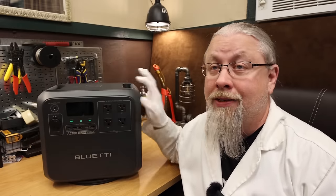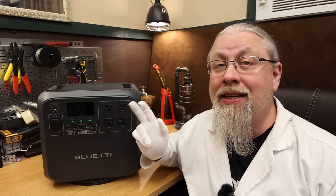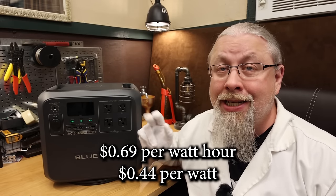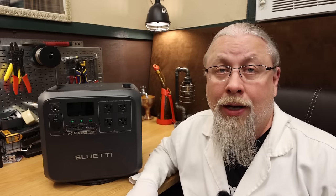The AC-180 is launching at $799 for 1,152 watt-hours and an 1,800-watt inverter. This price is only valid through the month of June, after which it rises to the mid-$800 range before settling around $950 — still a fair price. Bluetti also offered a discount code valid through June, so don't wait too long.